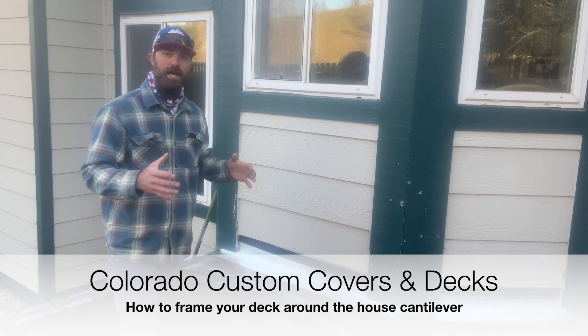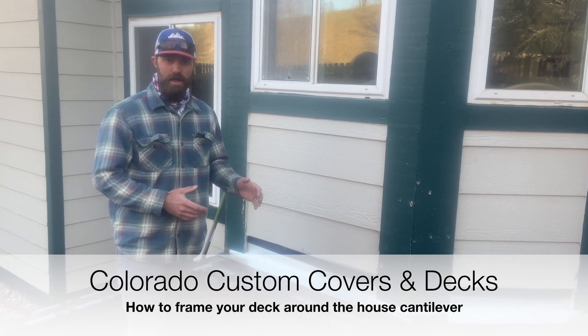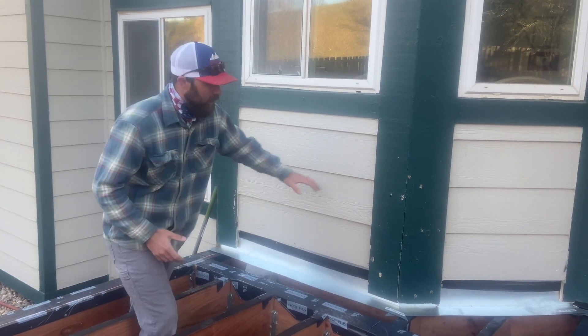Per code, you cannot attach to the cantilever of the house anymore. But there are a couple of ways you can get around that to still be able to build your deck, even if you have a cantilever on the house like what we have here.